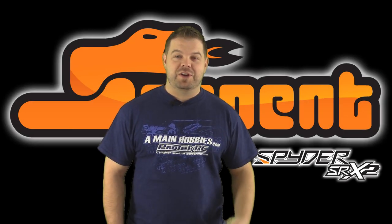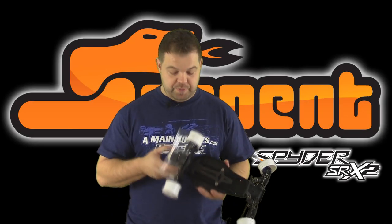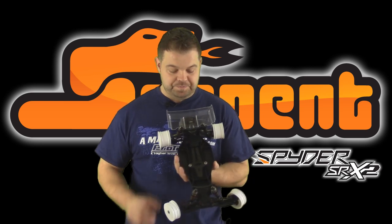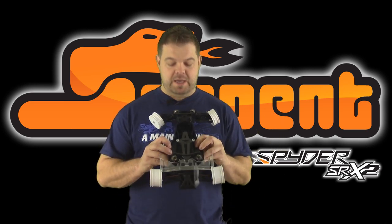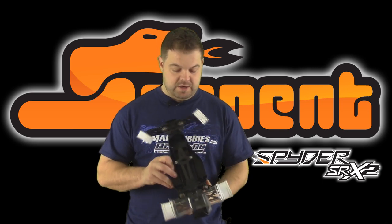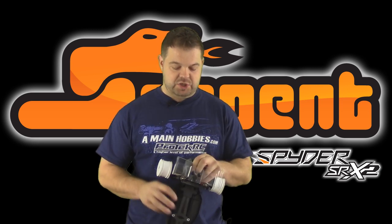So let's watch the video and see what you guys think. Hey everybody, Jason here. Today is part two of the Serpent SRX2 buggy review video. Normally when I do these videos, I try to cram in as much as I possibly can because it's nice to be able to sit down and watch one video that kind of covers everything.